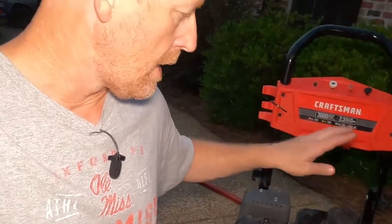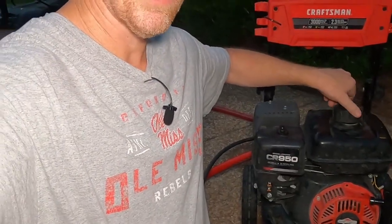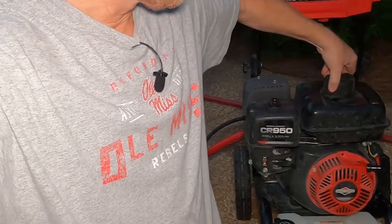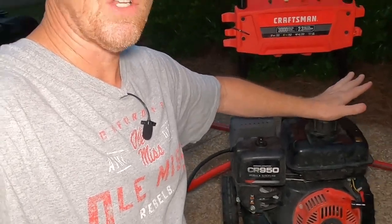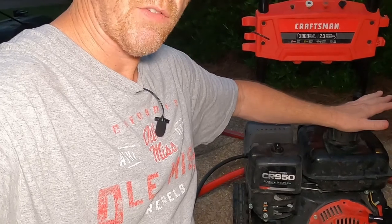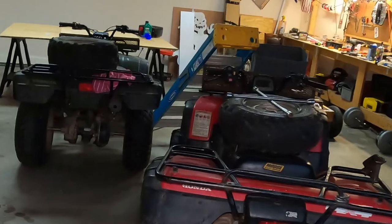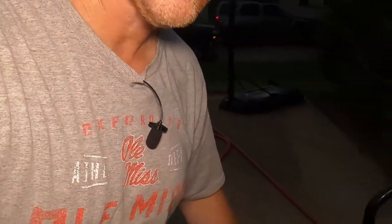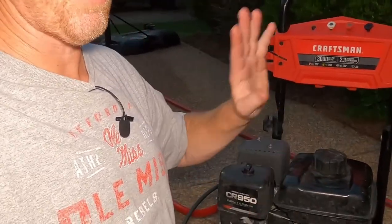The last thing I want to talk about is the gasoline you put in this device. I recommend you only run non-ethanol gas. The reason is I have a lot of machines at the farm and here at the house — mowers, pressure washers, other things — and I've noticed that ethanol-based gas will gel up, especially if you let it sit over the winter or for three or four months at a time. I've had to clean carburetors on my four-wheelers because gasoline gelled up over a four or five month period during the winter. Carburetor rebuild kits are expensive and I just don't want to be bothered with all that, so I recommend you run non-ethanol gas.